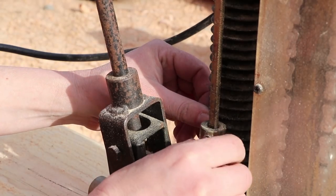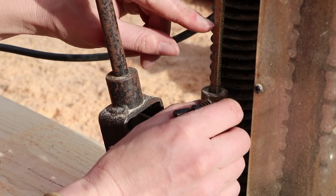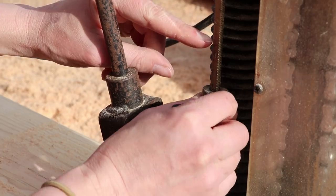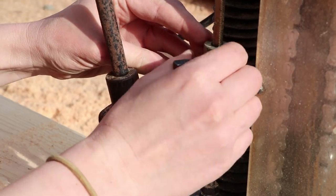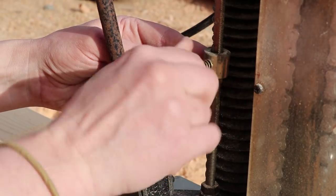Here's the depth gauge — a pretty low-technology piece. Setting it to three and a half. We actually want to go a little deeper than three and a half, so somewhere in there should do.